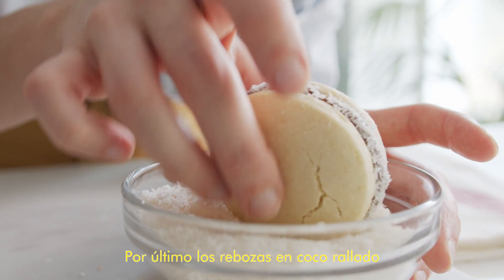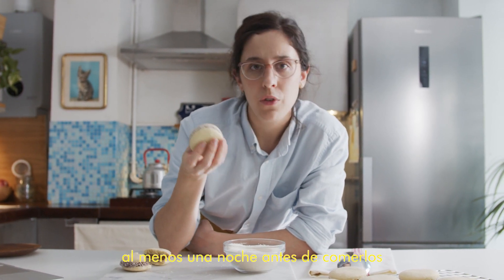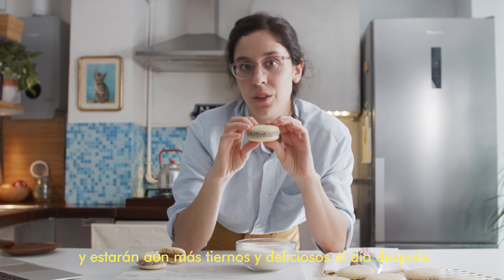Then roll them in desiccated coconut and they're ready. You want to leave them overnight before you eat them, because the cookie will soak up the moisture of the dulce de leche and they will be even tastier the day after.